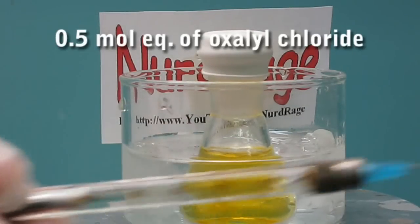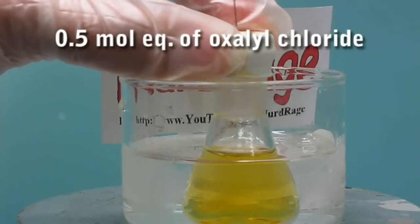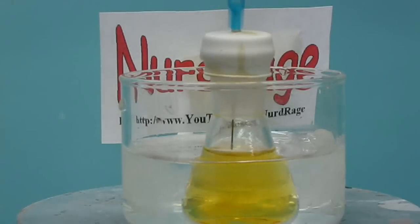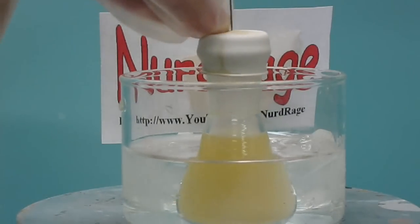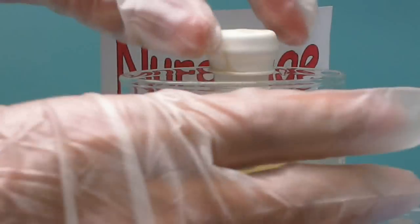Now inject 0.5 mole equivalent of oxalyl chloride. I'm using a 2 molar solution because that's what I have on hand, but you may use pure oxalyl chloride or any other dilution as long as you have the right stoichiometry. This addition should be performed slowly as it produces considerable heat. I time-lapsed this video but I actually spent 5 minutes injecting it. If you're doing this on a large scale, add the oxalyl chloride dropwise and take however long is needed to keep the temperature down. Once everything is injected and still cold, take it out of the ice bath.